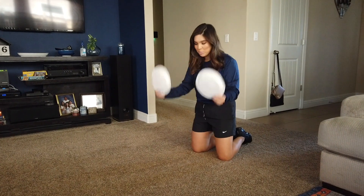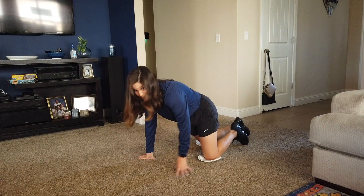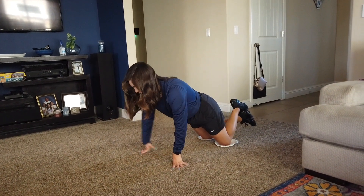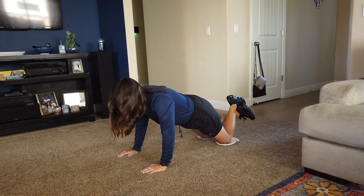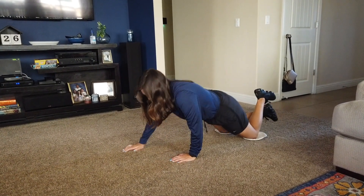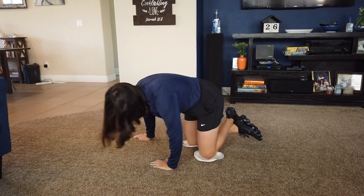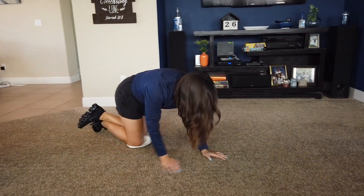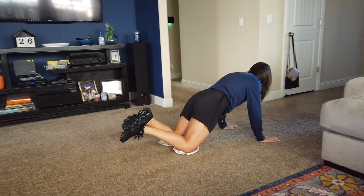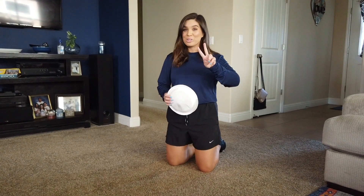Next one you're going to need two plates. You're going to put them on the ground and place your knees over them. Make sure you are on carpet or something soft while you're doing this — you can do this out in the grass also. Alright, feet are up, hands right underneath. You're going to walk using your hands, right around, then go the other way. Make sure you repeat that two more times — there and back two more times.